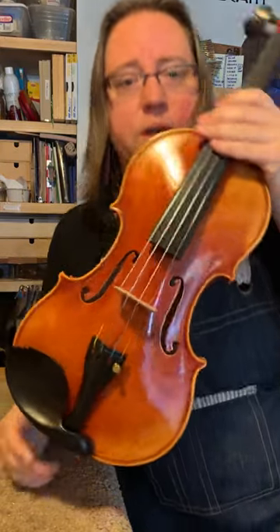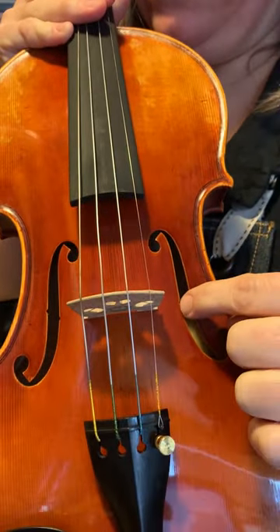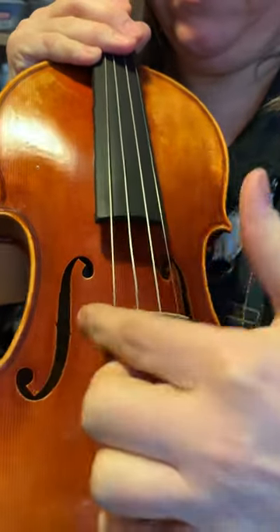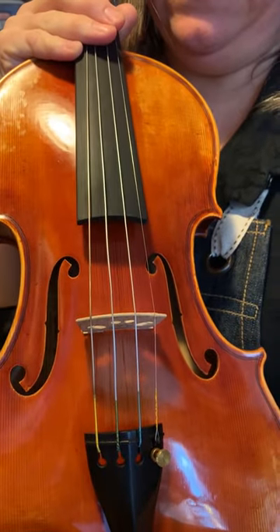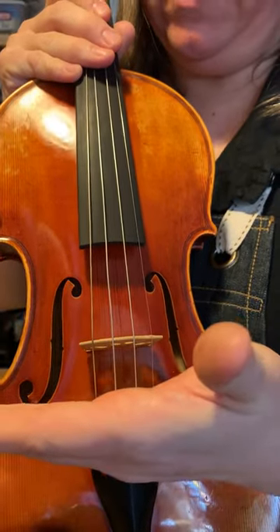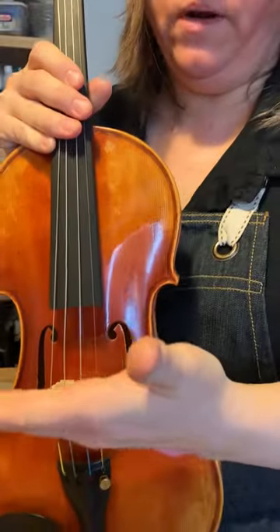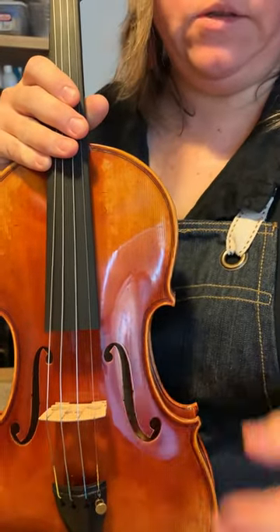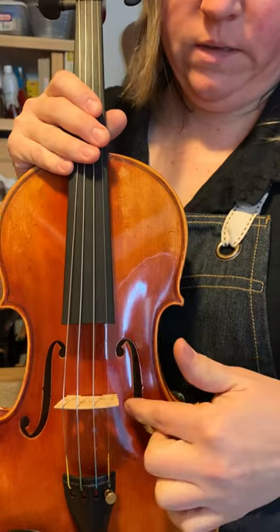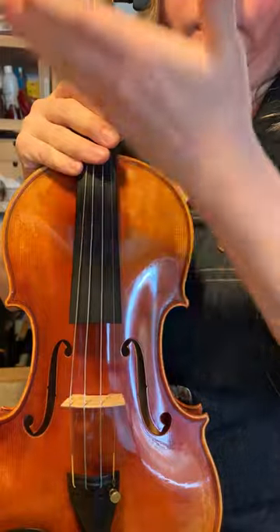In most cases, where the bridge belongs on your instrument is going to be centered between the inside notches of the F-holes. The inside notches of the F-holes here — it should be on a line between those two, and it should be straight across, parallel to the line of the nut. Otherwise your fifths are going to be off. Look at it standing between the notches and in a straight line across the body parallel to the nut.